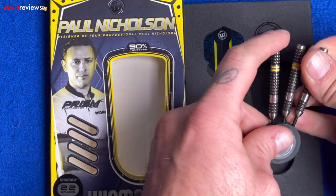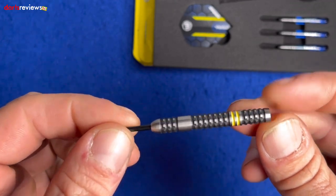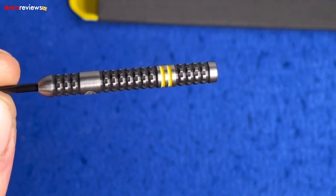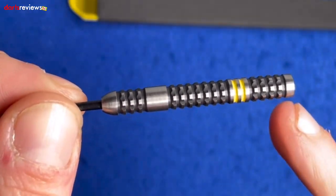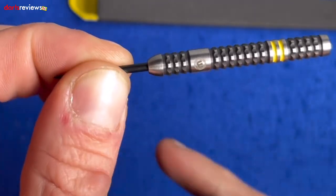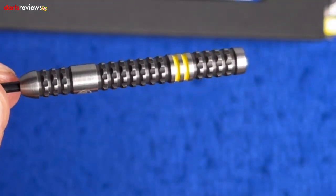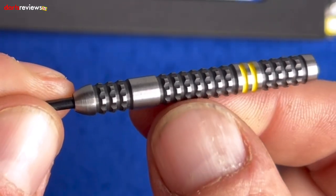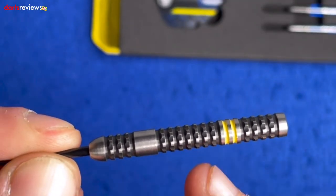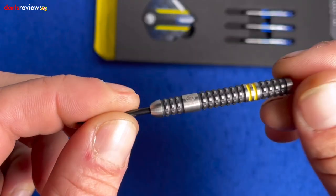I'll take one of the darts out and have a closer look. First time I've ever seen these — they're new out today. First thing I've noticed is it's a little bit different to what we're used to seeing in a Paul Nicholson dart. Very much a ring grip barrel all the way along to about here, where we've got a nice little spacer area with the Winmau logo, then the ring grip goes on again and a slightly tapered nose down towards the point. Then the dart's been milled up this way, creating these little extra grooves all the way along, adding that extra bit of grip. It's finished off with two yellow stripes colored in on those rings.